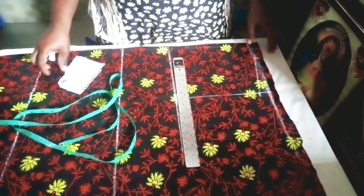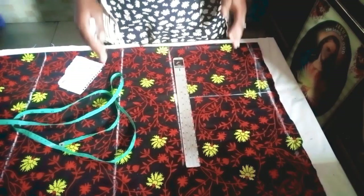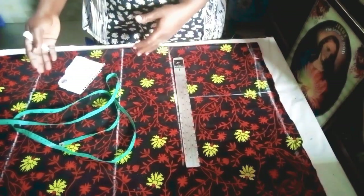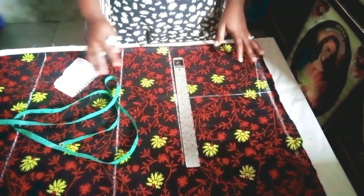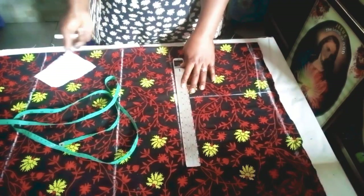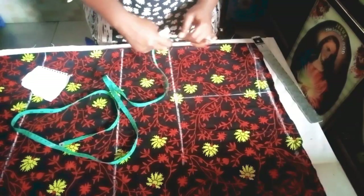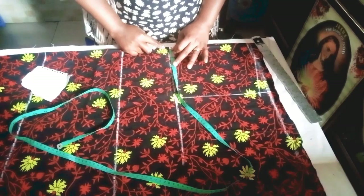The bust I'm working with is 39 inches divided by four — everything here is divided by four, except for the shoulder measurement which is divided by two. The waist, bust, and hip are all divided by four. So 39 divided by four gives us 9.25. I'll mark 9.25 from this folded edge.